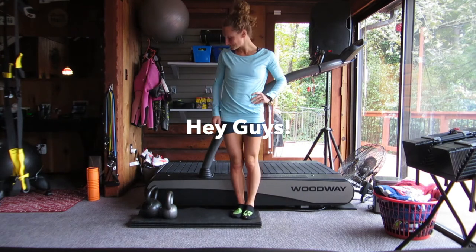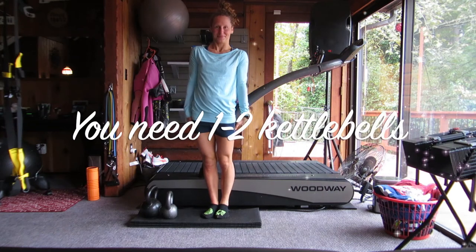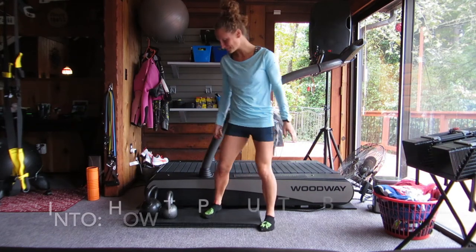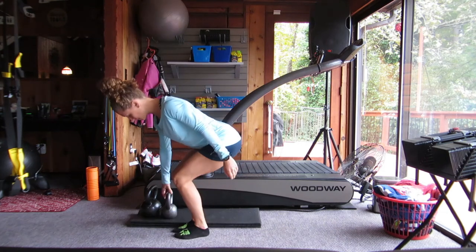Hey guys, Coach Beckett here. Welcome to my kettlebell workout. You need a kettlebell for today's workout, and it's great if you have a heavy and a light one. We're just going to warm up and start by learning how to pick up a kettlebell.